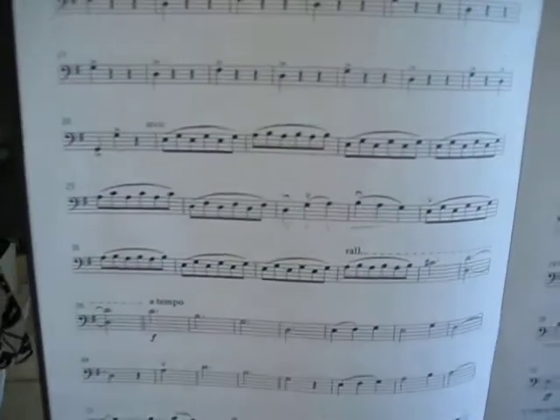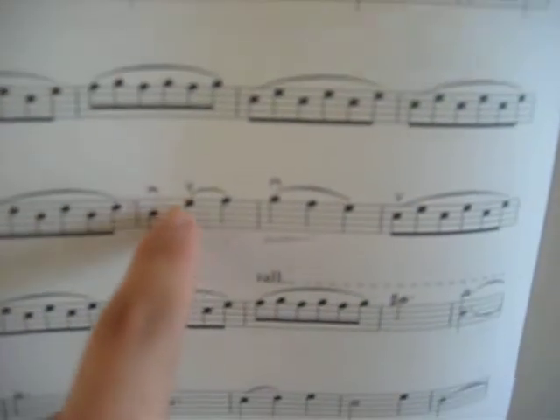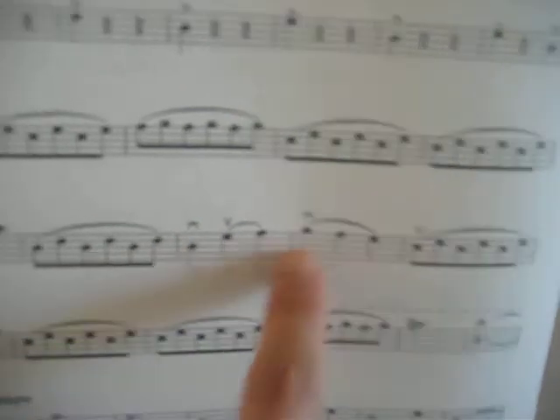It's not back and forth, it's on one bow. We're going to do the bowing here. Save bow for those two notes and then the three. I don't have to press anything.